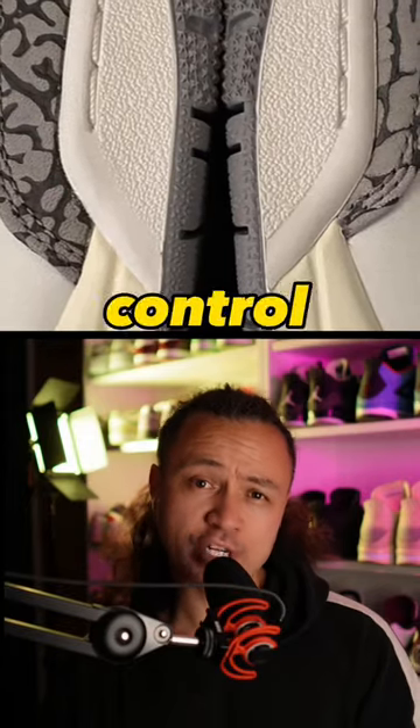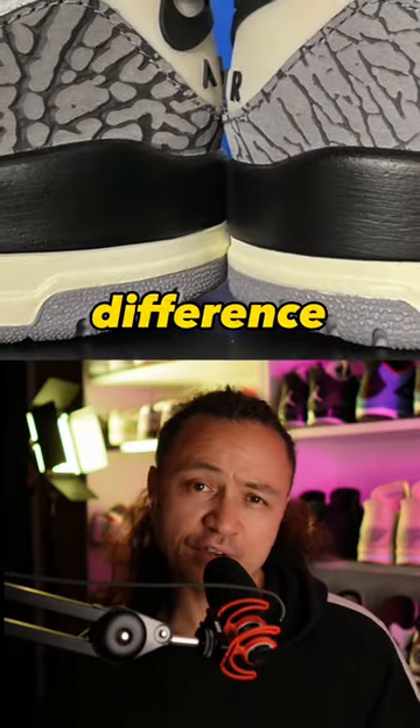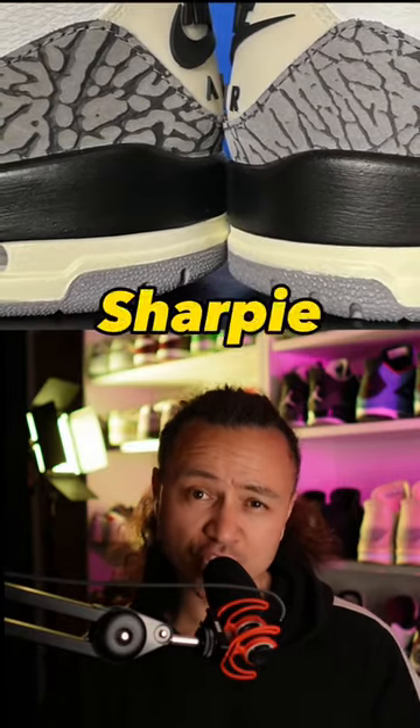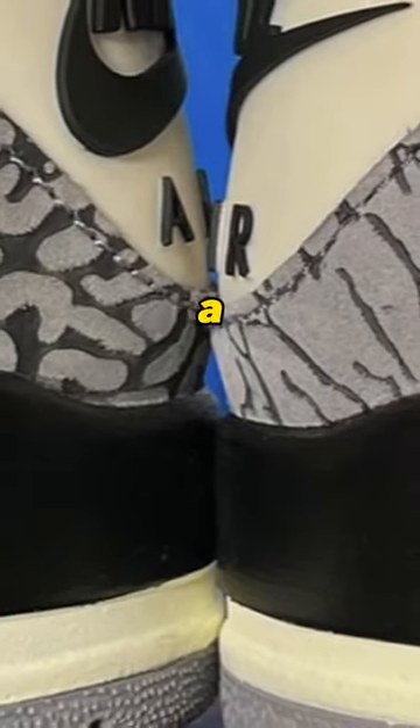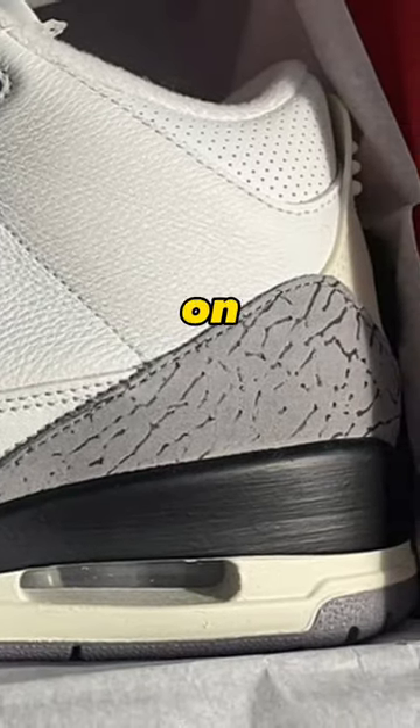Sneakerheads are sharing mad quality control issues with the recent Reimagined White Cement 3s. Check out the difference in the elephant print on this pair — one print looks like it was written on with a Sharpie, and the other looks like it was written on with a pencil. The printer looks like it was running out of ink as it was printing out the elephant print on this pair.